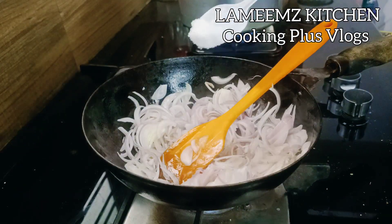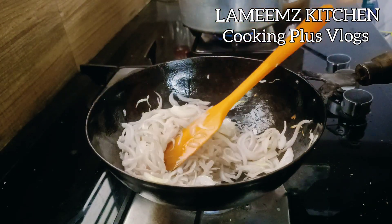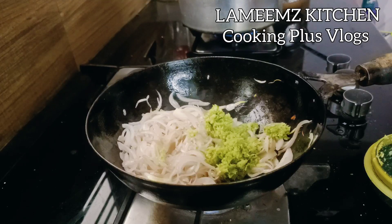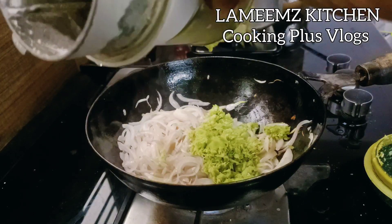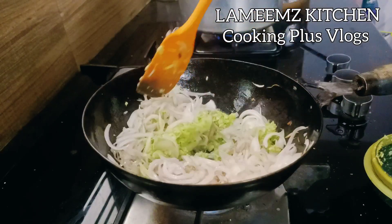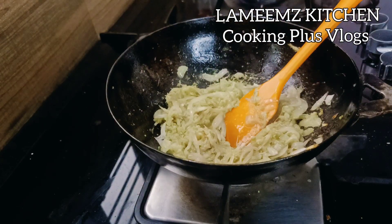Now we need to make this masala. We are going to make it transparent. We will put it on a low flame. I will put it on a low flame so we can give it a perfect taste.